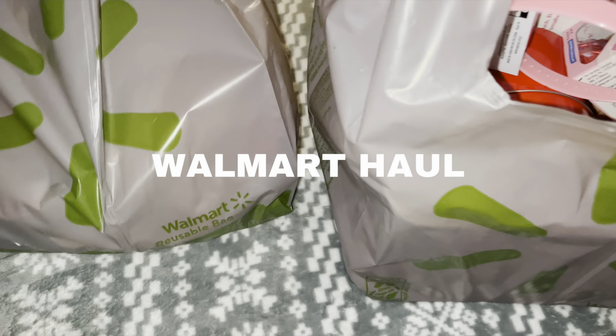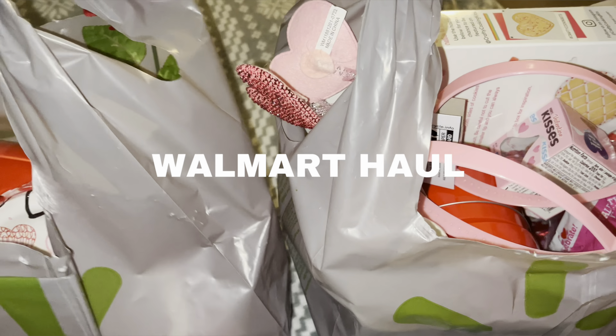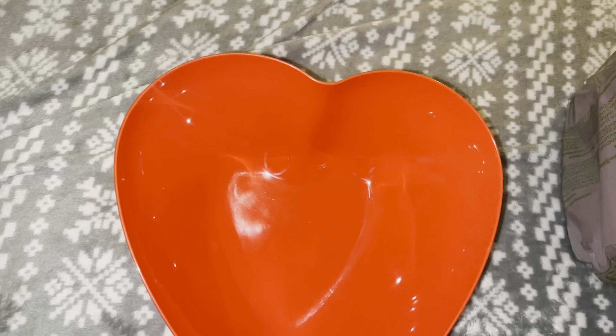We got two bags full of just Valentine things, so let me show you guys what I got. The first thing is this cute little bowl — it's heart wand shaped, and that's how much it was.